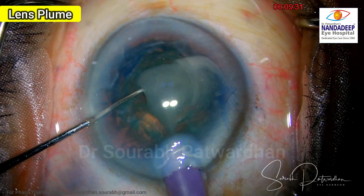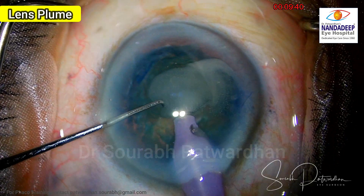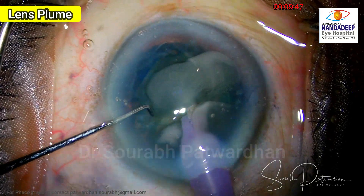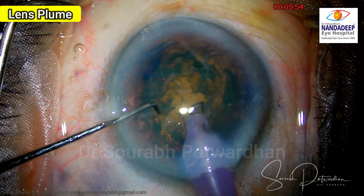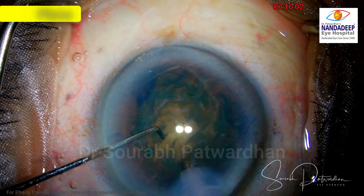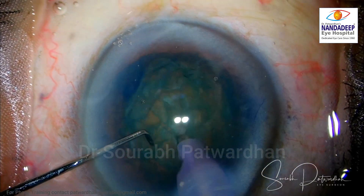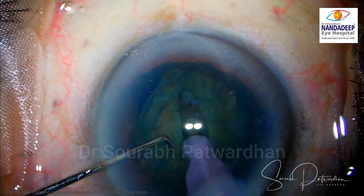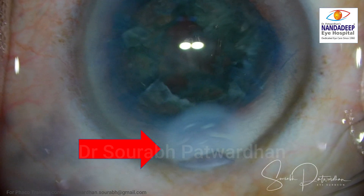What she is not checking is what is happening at the corneal incision. As she struggles with the lens plume, she is unaware of what is happening and she still continues to do the same. Then another colleague asked her to increase the vacuum, and it just clears those plumes and she is now set to start trenching. She thought this was an innocuous thing that happened and just carries on with the routine FECO — but the problem and the damage is already done.